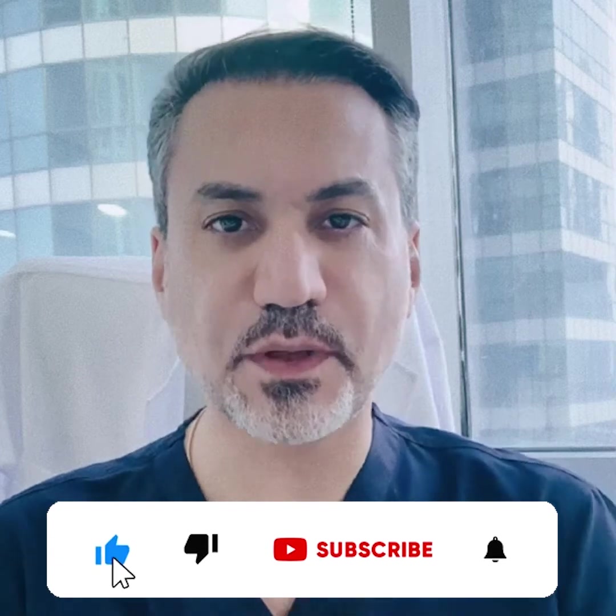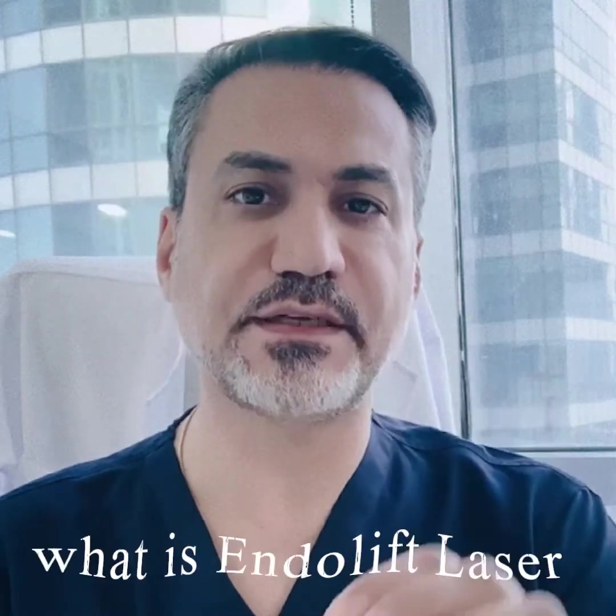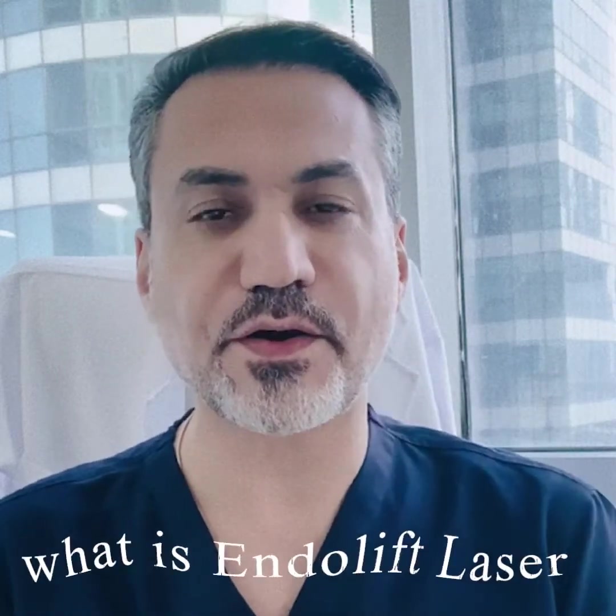Please follow my posts — I will let you know all about Endolift laser. The Endolift laser is a new technology. With it, we are actually stimulating the fibroblast cells to produce more collagen and elastin. The difference between Endolift and other types of laser is that most lasers used for skin rejuvenation work on the surface of the skin and have their own side effects and complications. But with Endolift laser, we go under the skin, giving more efficacy to the fibroblast cells to produce collagen and elastin.